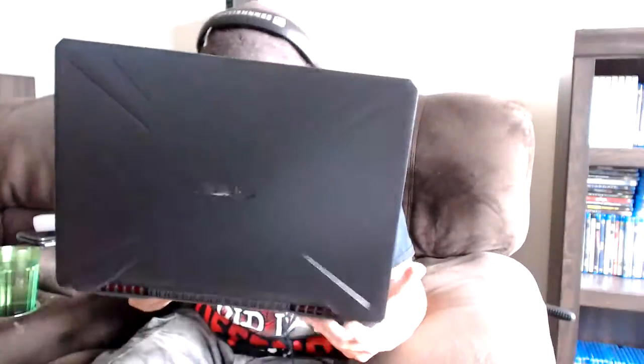Wow. Holy crap. There's the inside of that. Inside we got...